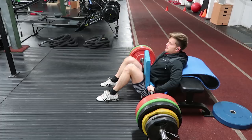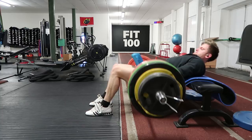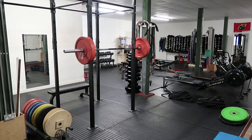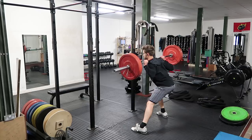This is my hip thrust, and I'm supersetting these with sissy squats. The hip thrust really works the posterior chain — glutes and hamstrings — and the sissy squat focuses on the quads, so they're a nice pairing. With the sissy squat, make sure you put as much tension as possible on those bands. Adding weight makes it more challenging from the bottom up, while the bands make it challenging at the top.